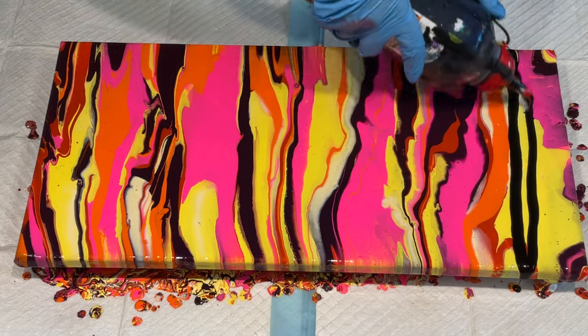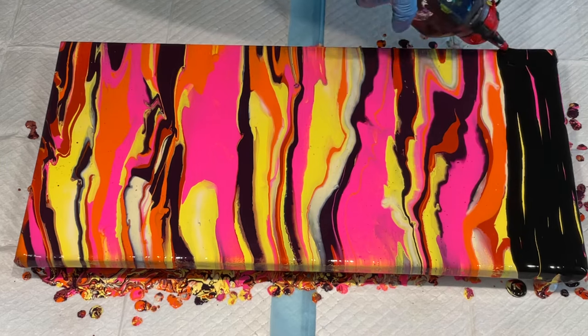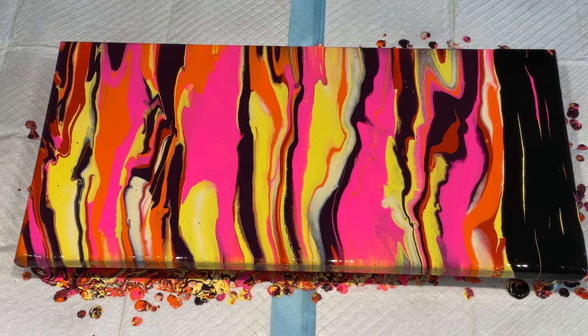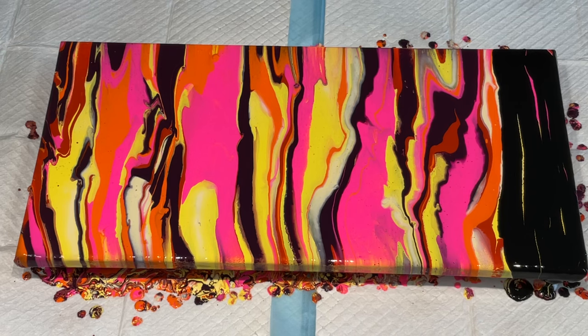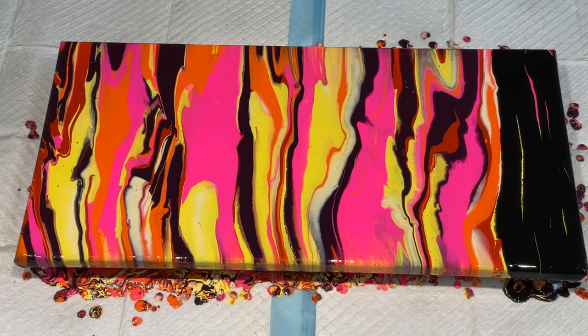I'm actually using some very dark navy to put on the top, and I really want it quite thick so it actually covers all of those colors. My chain pulls or bead pulls will then pull back through those colors — that is the plan, let's see how we go.